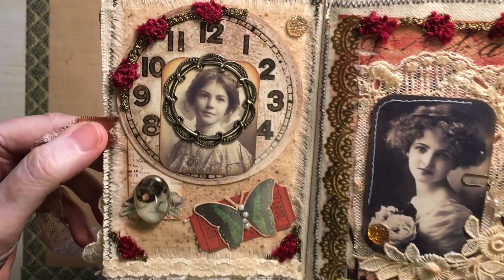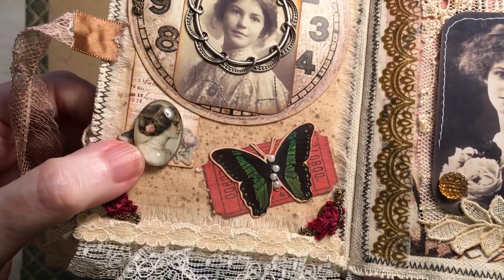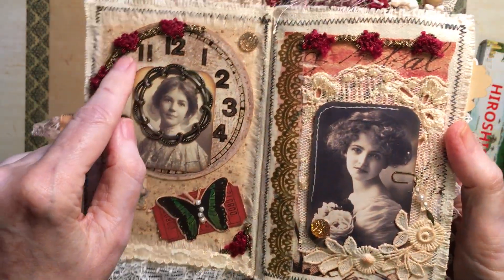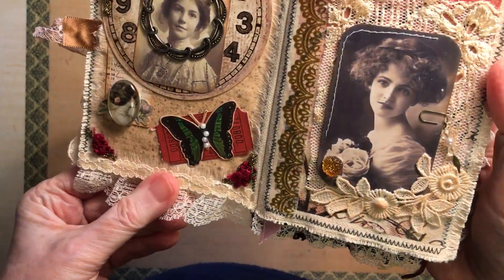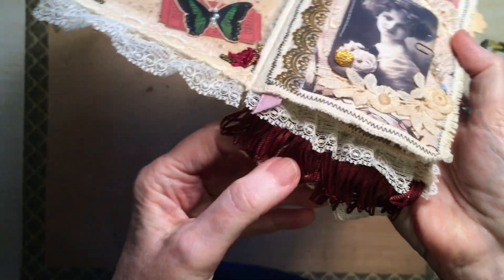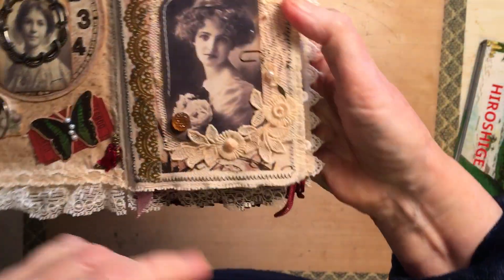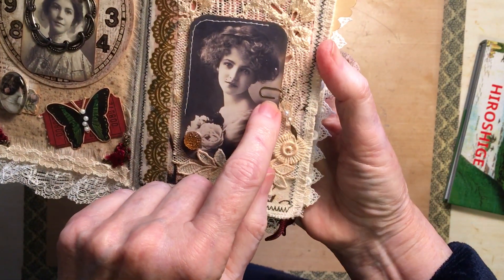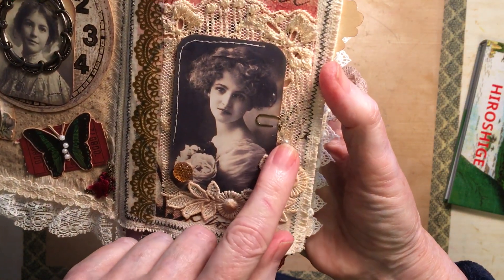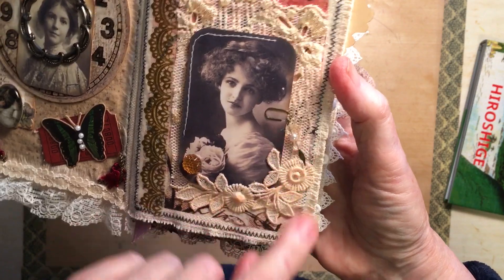So this is the first page. It's got a lovely lady down there. Some trim I actually got in Paris years ago. And then at the bottom I've got lots of lace — I can't really see it, it's not a very bright day here today. On this side I've used a tiny little paper clip. This was sort of swinging around and not disappearing because this is raised, so I glued it down.